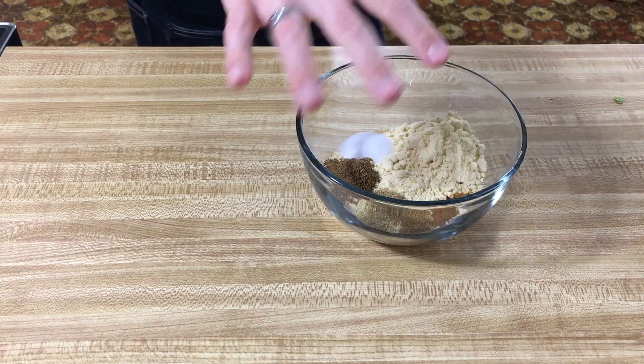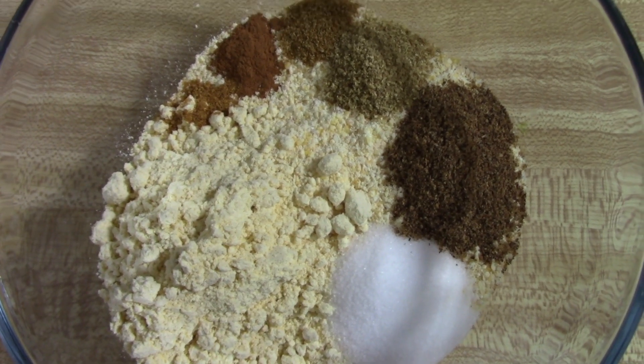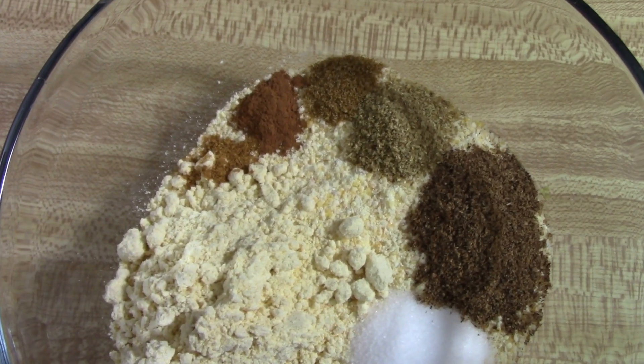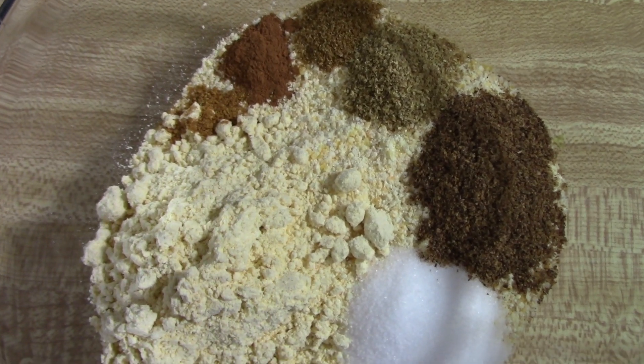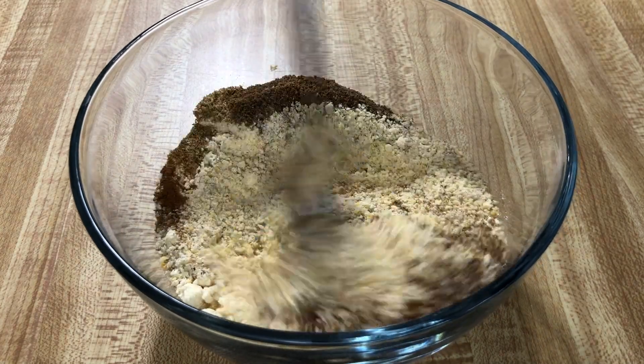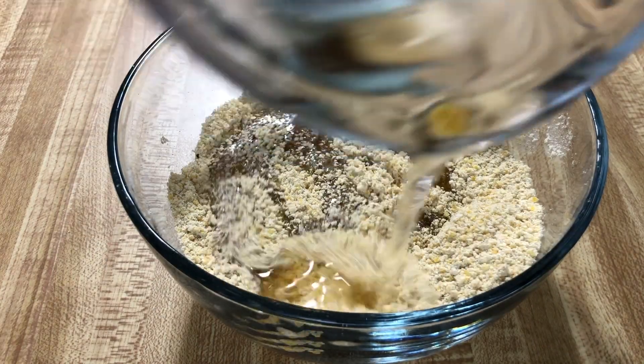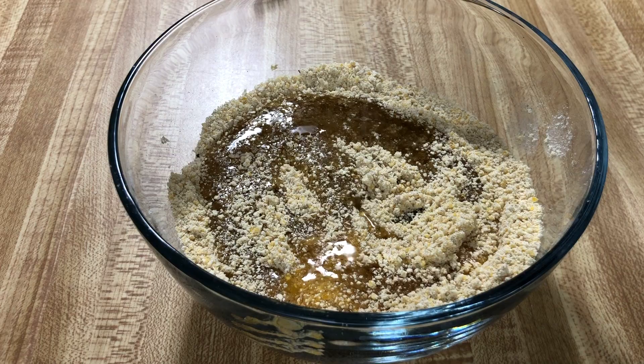In a small bowl, mix together our cornmeal, chickpea flour, salt, garam masala, ground coriander, cinnamon, cumin, and a pinch of cayenne pepper. Then add six tablespoons of peanut oil and crumble the mixture with your fingers. Yeah, this is about to get messy.